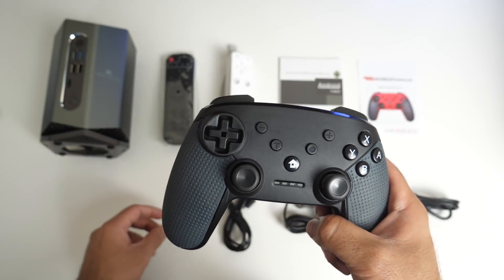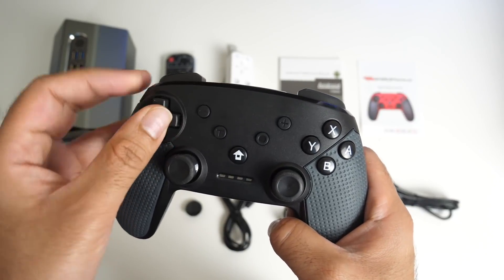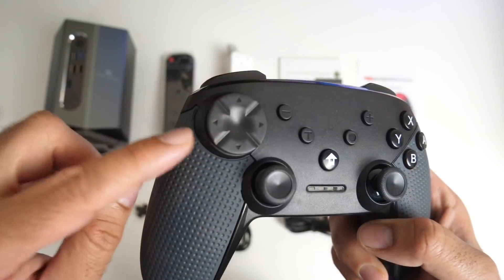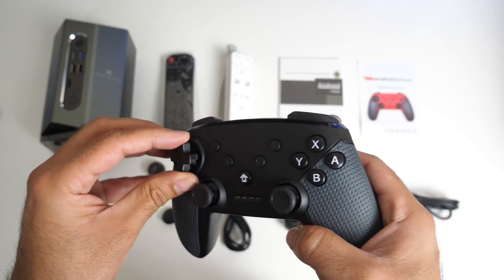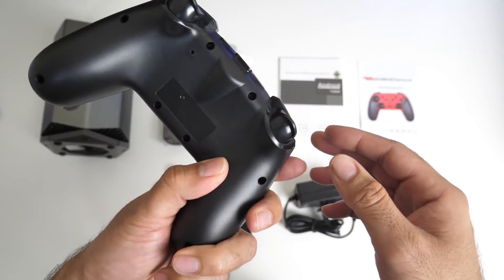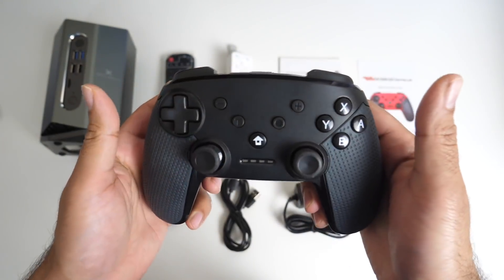Another unique thing is you can choose what type of d-pad you want. They basically slot on top, so you can have a traditional d-pad or two other styles — so you've got three different styles. I think I'm just going to go traditional and keep the standard d-pad. Really liking this controller so far and I'm impressed that it's not a cheap generic style one. We will be testing this out very shortly.